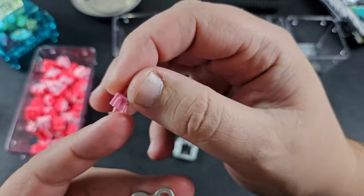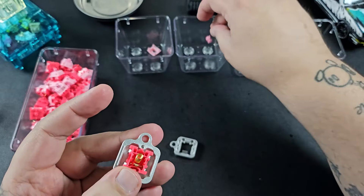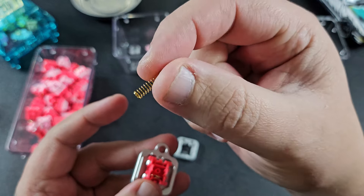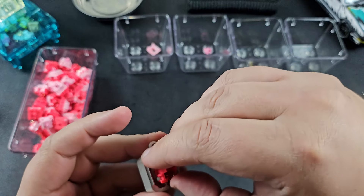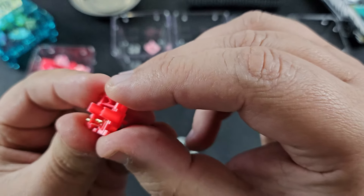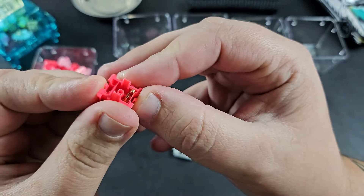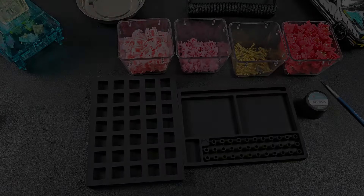Looking at the stem and the housing after opening, it really doesn't look like it has any lube on it — there's no shine in the light and no signs of actual white lube or anything like that. So we're just going to go ahead and lube these.